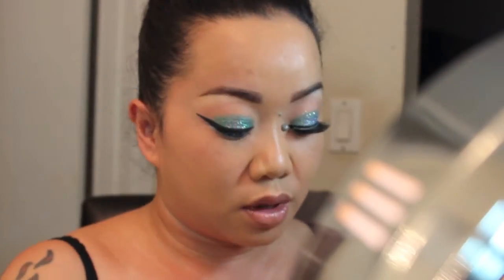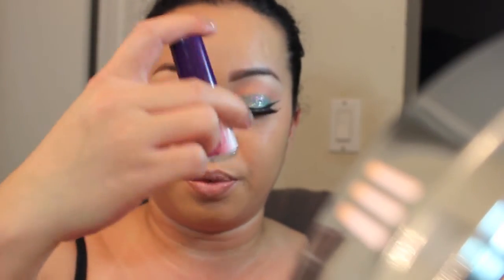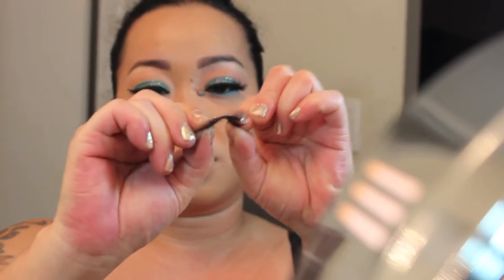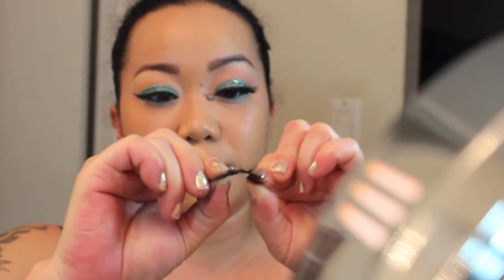Then I'm just going to apply lashes — I'm going to be wearing North Fairy from House of Lashes. I put on my favorite glue, which is the Kiss Glue, and then I just bend the band so it will be more flexible and conform to my eye.